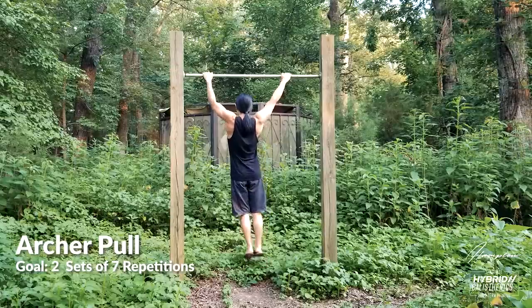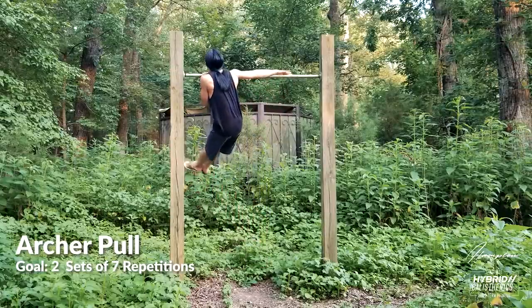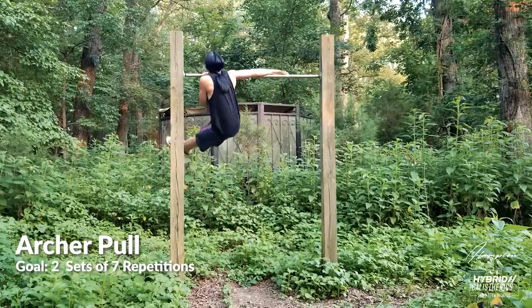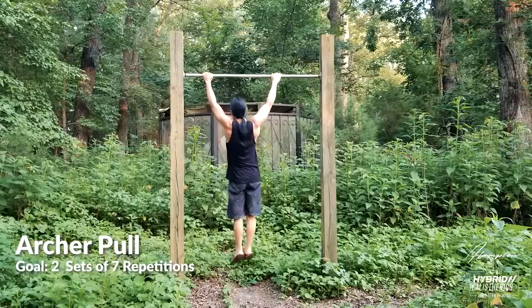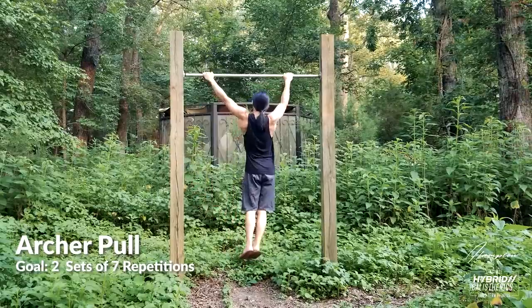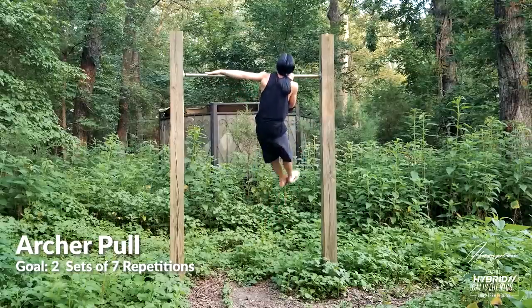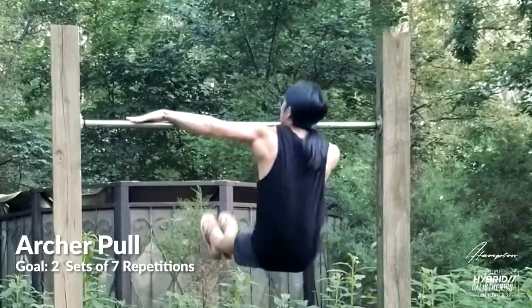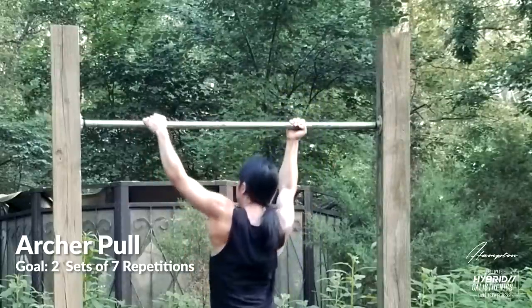Our penultimate progression is the archer pull-up. Although the one-arm pull-up requires a lot of back strength, I find the archer pull-up helps prepare you by developing an extra bit of back strength. Your goal can be two sets of seven, but just work these until you're better at one-arm pull-ups. Do your sets one side at a time — don't alternate, as alternation makes it easier. The way you grip your pulling arm matters; if you're training one-arm chin-ups, you can use an underhand grip. The straighter your assisting arm, the harder the exercise.